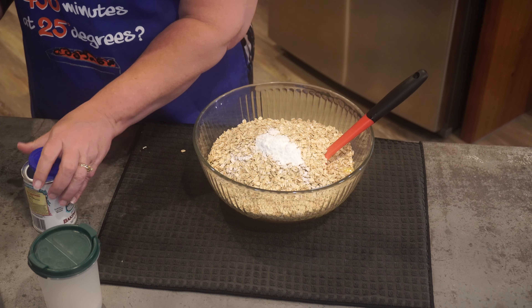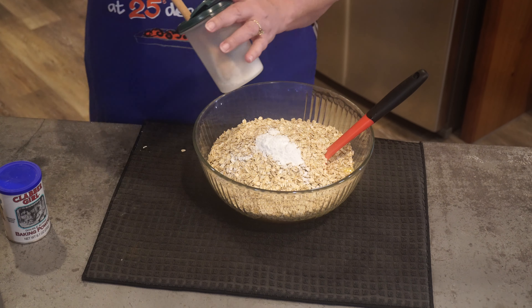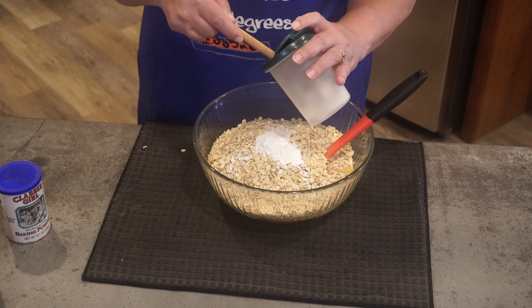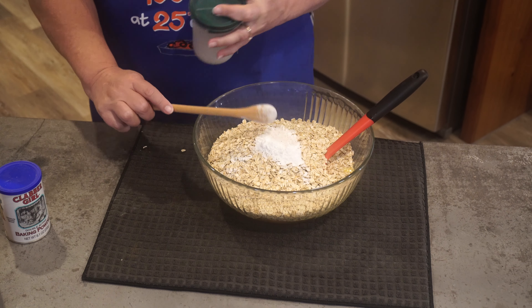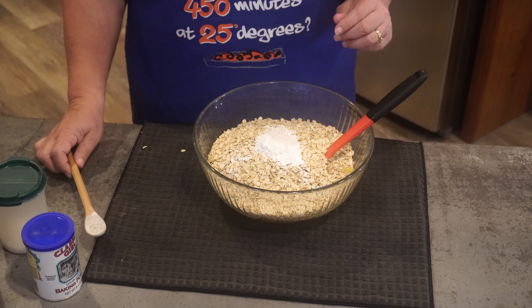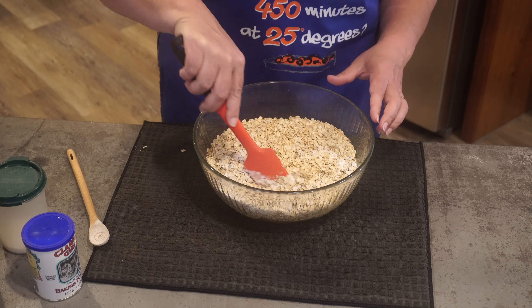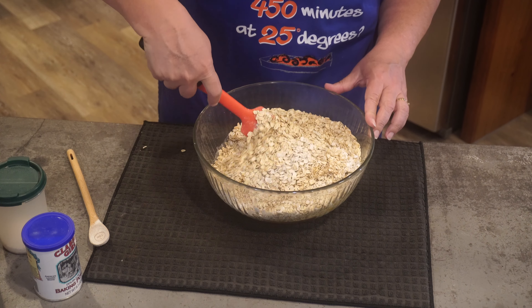I usually like to break the eggs into a separate bowl, but I forgot to grab one — this will work just fine. I'm just going to stir those eggs a little bit before we add anything else. Alright, six cups of oatmeal.